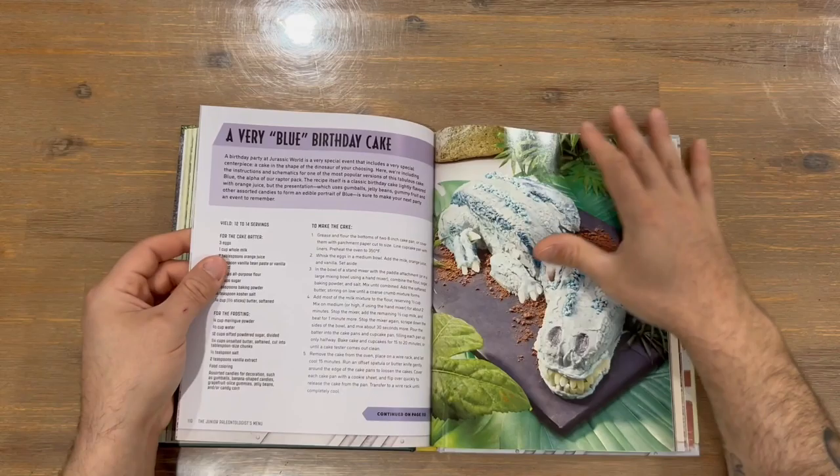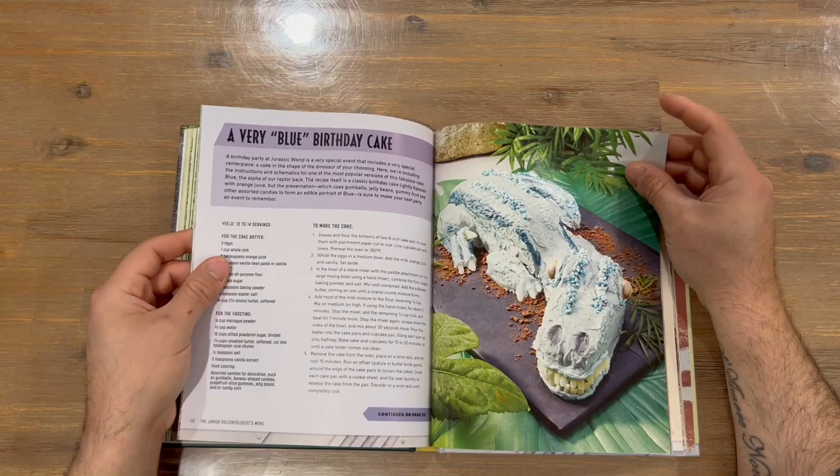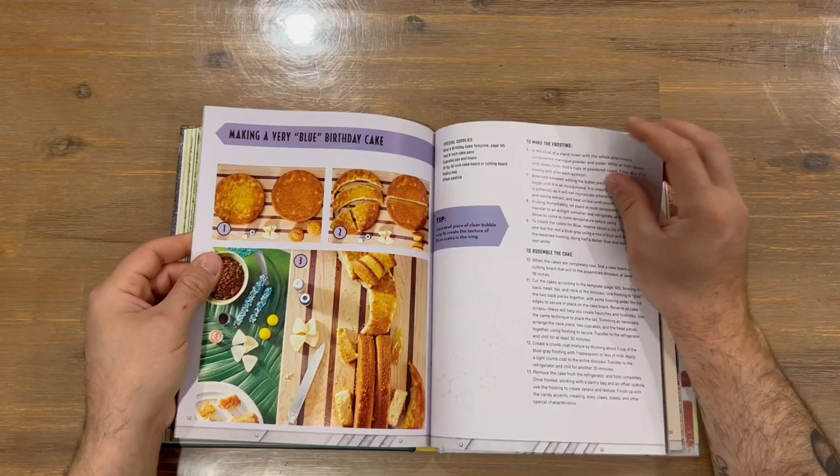That's a pretty cool-looking birthday cake — you've got a dinosaur birthday cake there. It shows you what you need to do to create your dinosaur cake.